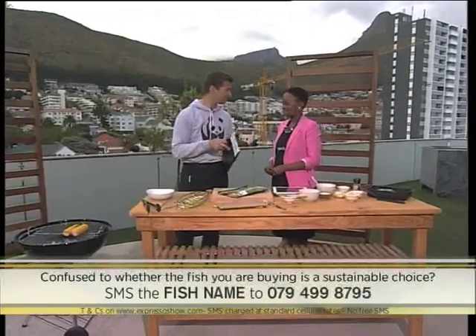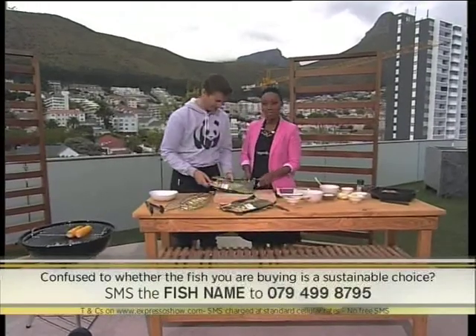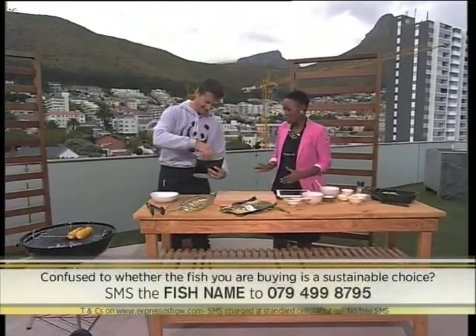So you just send 'Yellowtail' to get a response. This is a Woolworths Yellowtail with dill and lime — it comes out of a bag. We know that this is sustainable. So how are you going to prepare this?